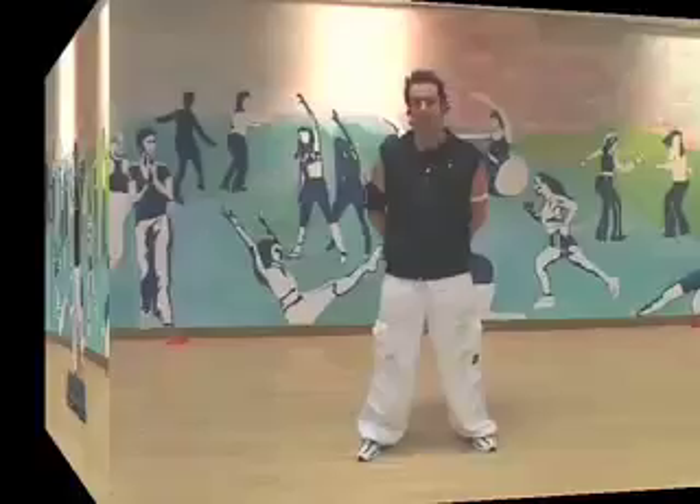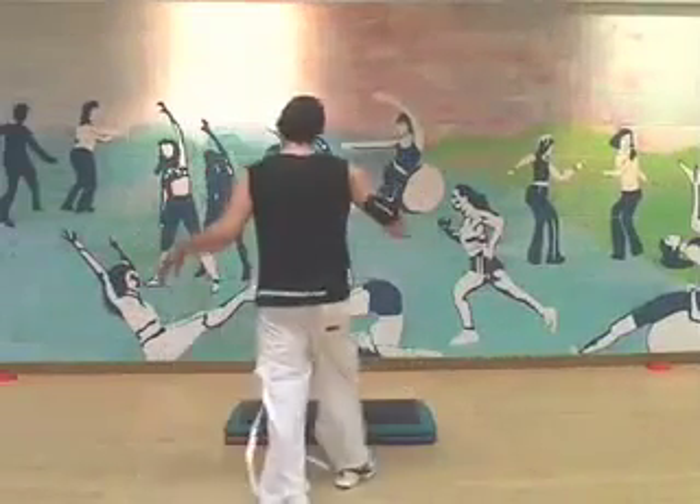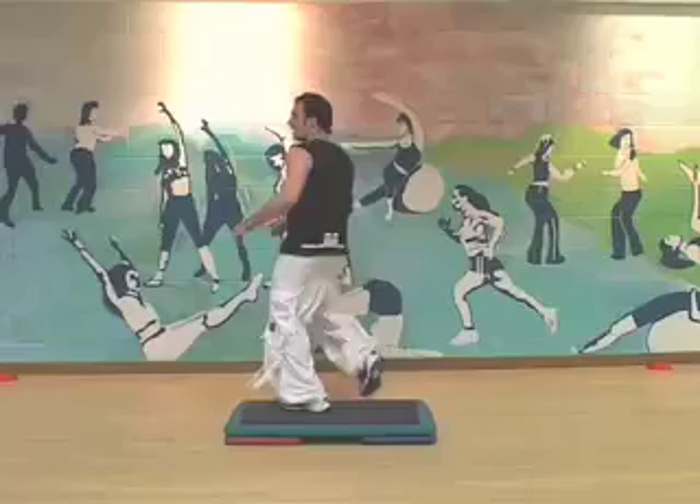What I want you to do is make loads and loads of noise. 1, 2 and 3, 4, step down and mambo. Cha-cha over. Here's the reverse, here's the cha-cha and now we dance.